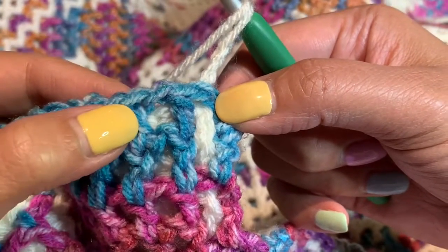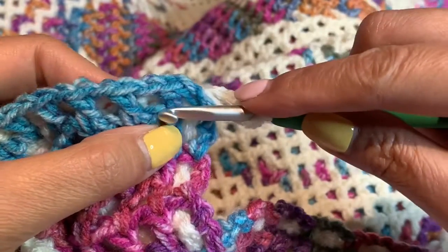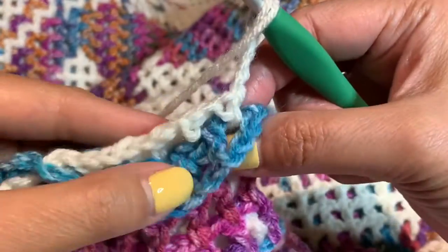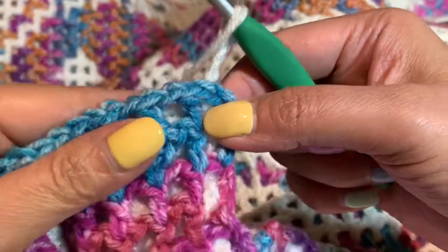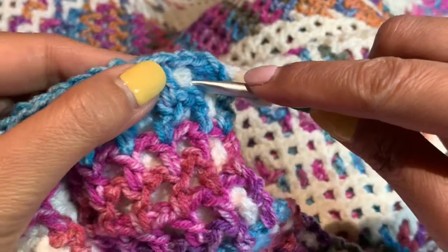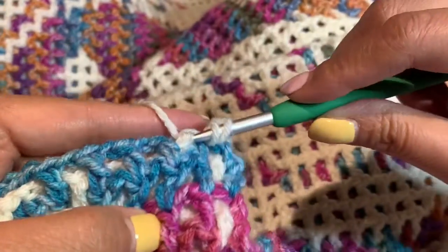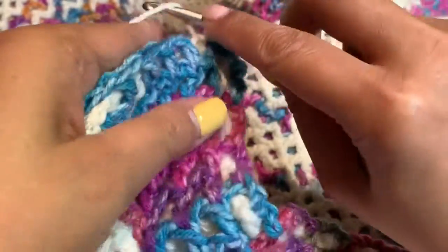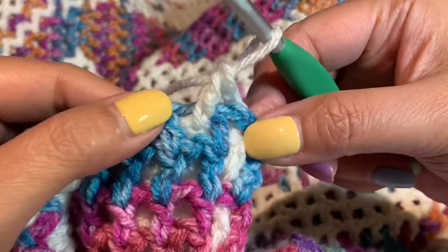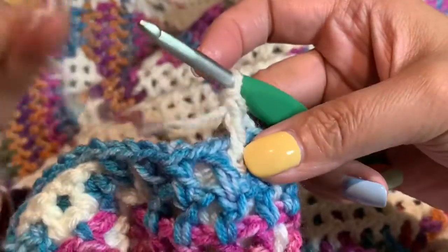I'm going to work in between these two double crochets — most people like to call this a window. I'm going to do a double crochet through this stitch right here, but it's going to be a front, so I'm going to go through those two double crochets right there and start my hook and work the double crochet in front. You see how that lays in front of that main color.